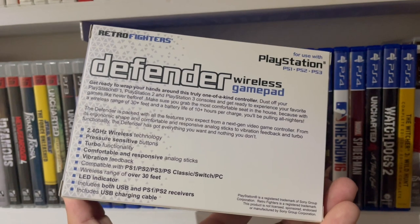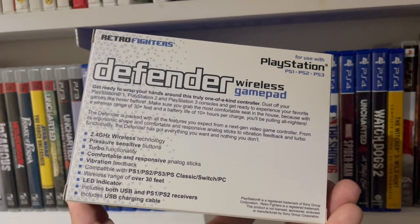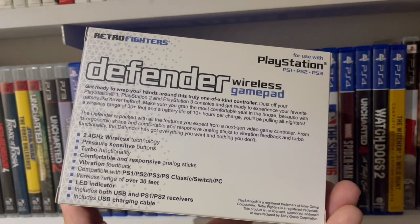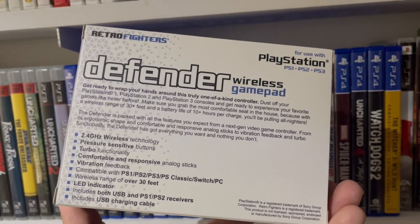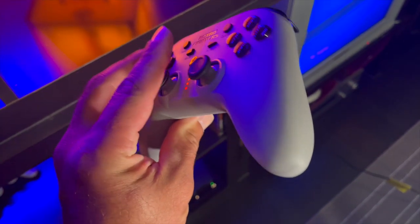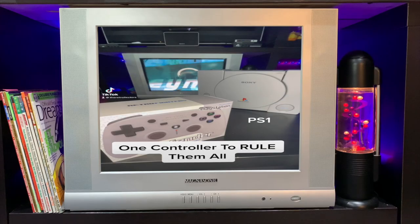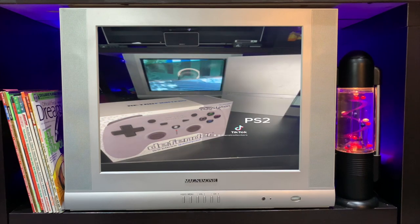The Defender is packed with all kinds of features you'd expect from a next-gen video game controller: ergonomic design, comfortable and responsive analog sticks, vibration feedback, and turbo functionality. Specs include 2.4 GHz wireless technology, pressure-sensitive buttons, turbo functionality, vibration feedback, and compatibility with PS1, PS2, PS3, Switch, and PC.